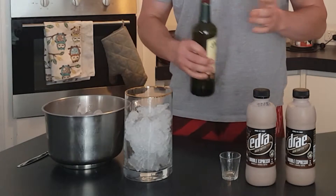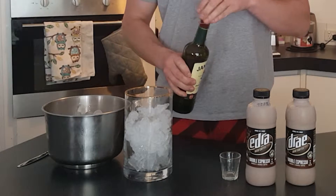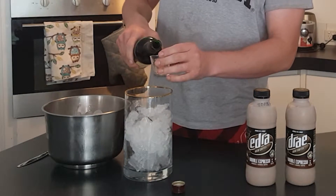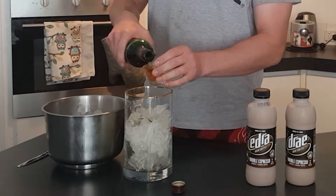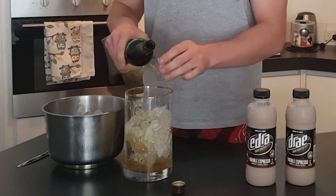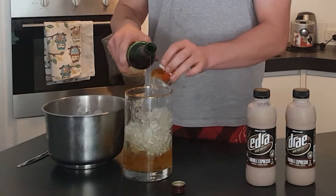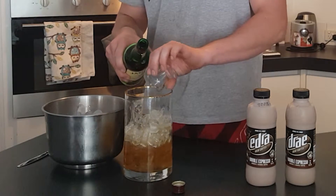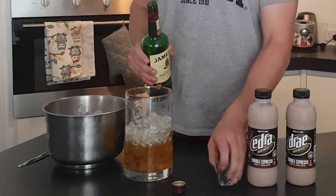Now this is going to take a lot of alcohol because it's such a large volume and I want it to be pretty strong. So I'm probably going to do about one, two, three, maybe four, five, six shots. I don't really know how it's going to taste yet — we'll go with six and I can always add more after.